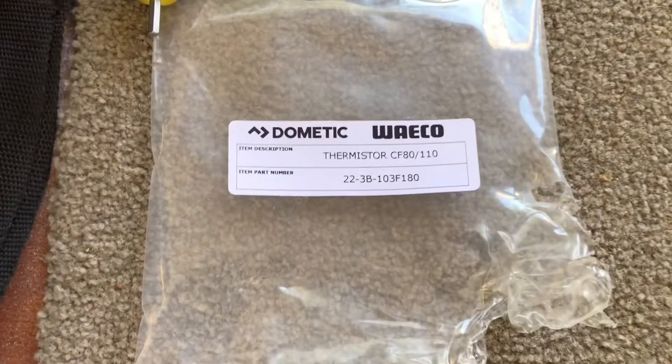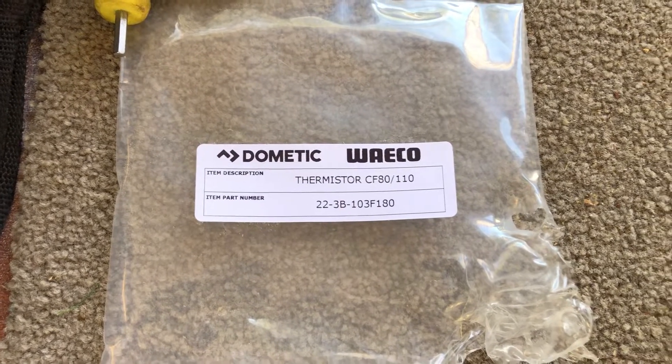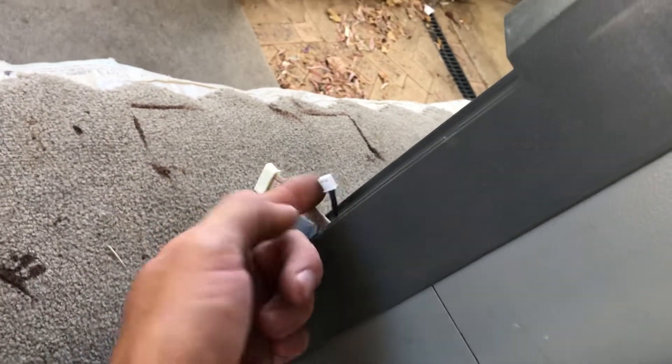The thermistor measures the temperature inside the compartment. For the CF80 and the 110 — 80 litre and 110 litre — that's the item part number, and you can get that direct off eBay for about 38 bucks Australian. There's the model number there. The thermistor consists of this little plug here that plugs straight into the back.